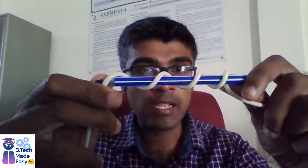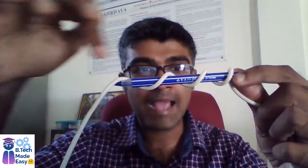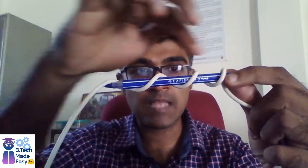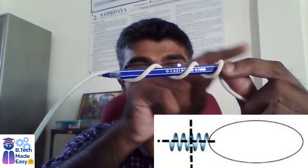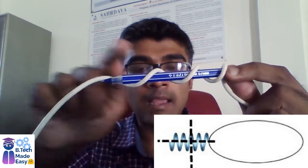This antenna can work in both the end-fire mode as well as the broadside mode. In end-fire mode — if this is the antenna's axis — the major lobe will be lying along this axis, aligned along the antenna axis. That is the end-fire mode, and it operates in end-fire mode with very peculiar high gain.